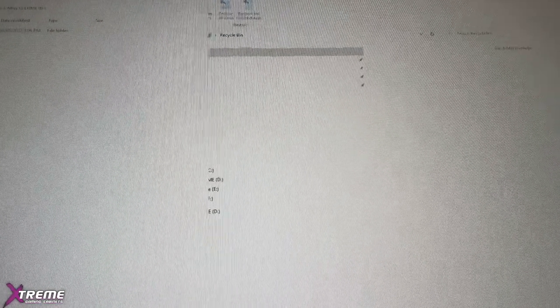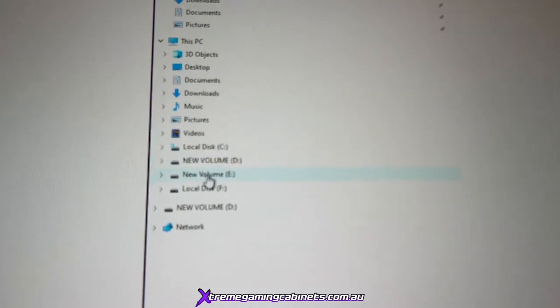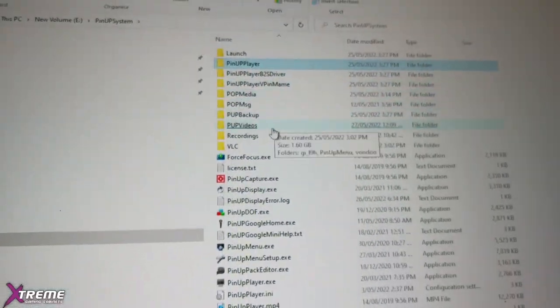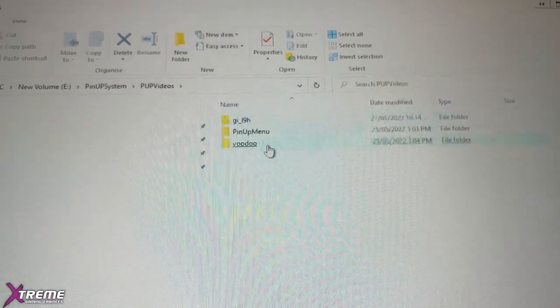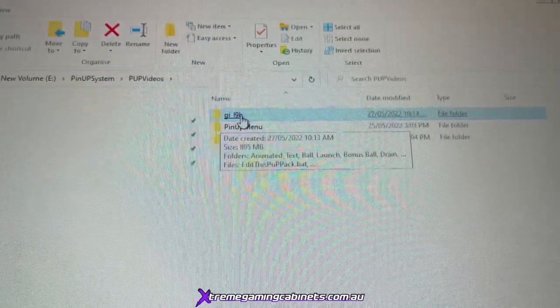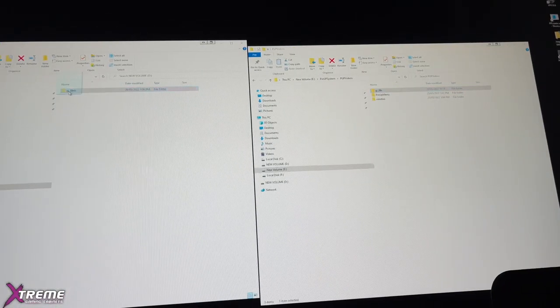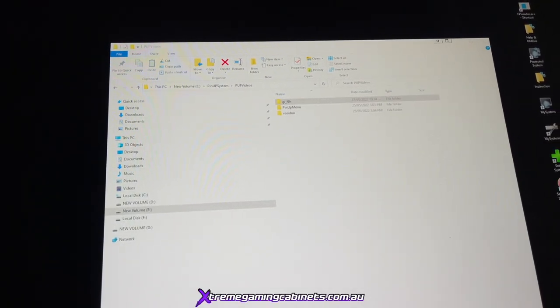We'll bring up another window and go to the E drive — New Volume E — and navigate to the PinUp System folder, then down to PUP Videos. This is where you put all the PUP videos. We did our back glass PUP pack here with one H, which is why we're using two H's now. We simply drag the renamed HH folder over and wait for it to copy.